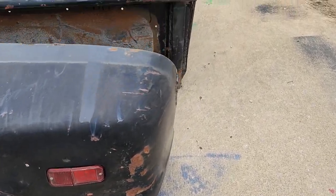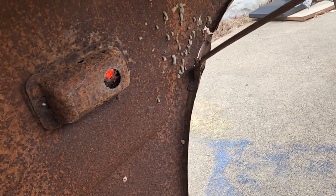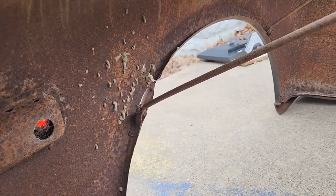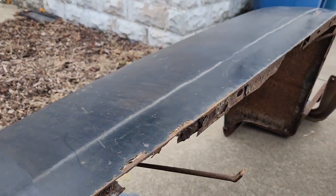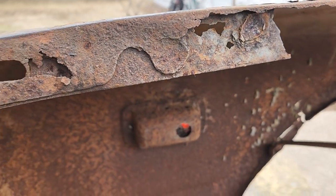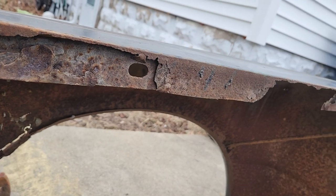It even has the old lights still, which is kind of neat. Inside, it's all rusted — what do you expect? It's dirty, it's got a bunch of gunk in there. One thing I'm also going to do here is where you attach this fender onto the actual bed — you can see how it's all messed up and ripped up.